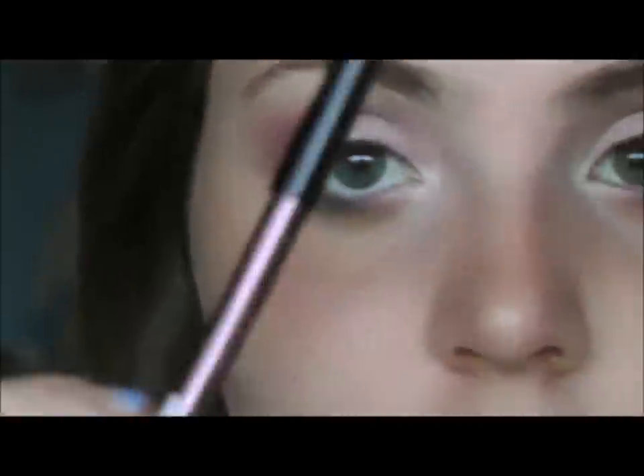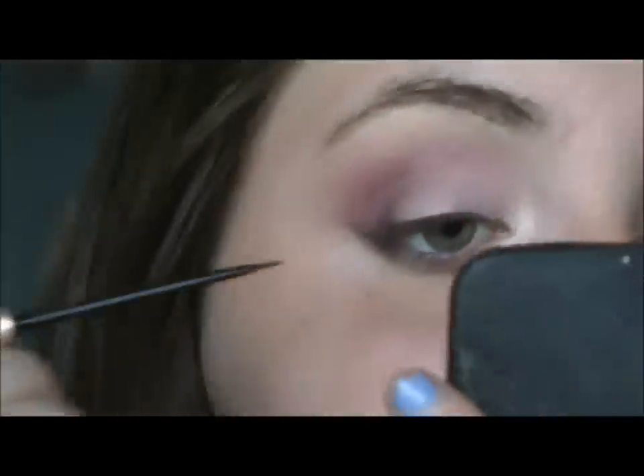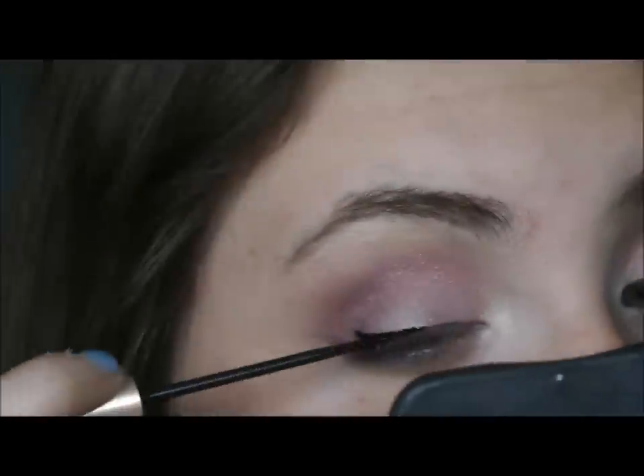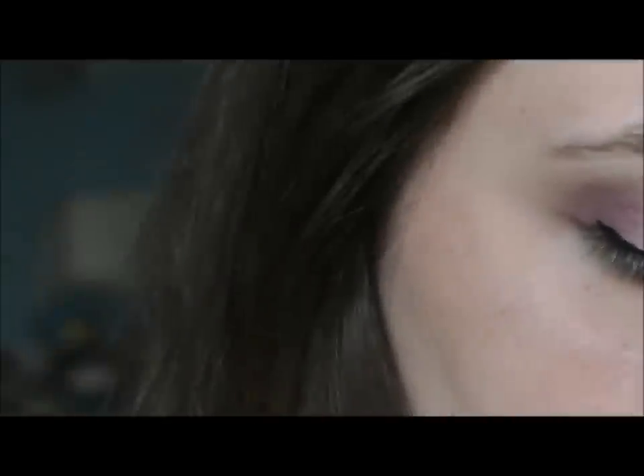I took the NYX Slide On Pencil in Jewel and lined my eyes with that — it's a bit smudgy. Then I'm taking the Linear Intense Carbon Black felt tip liner to line my eyes. That looks pretty decent. As usual, just set it with a black eyeshadow — it's kind of a drill. Then all you have to do is curl your lashes and apply mascara, so I'm going to do that and be right back.